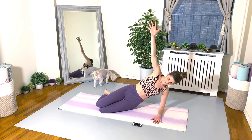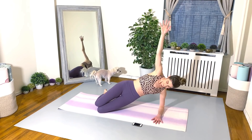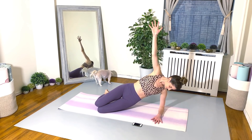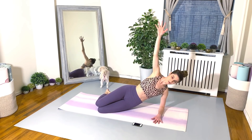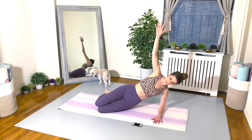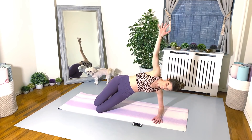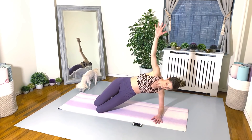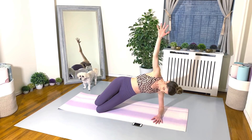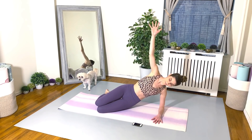Swing it around, shake it out — second side. Good, go for it. 30 seconds. 20 seconds. 10 seconds, friends.